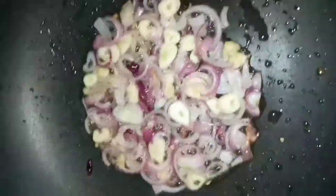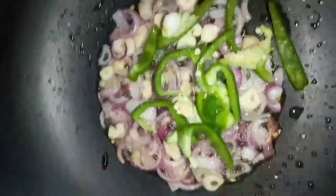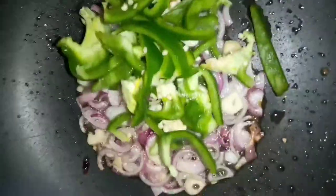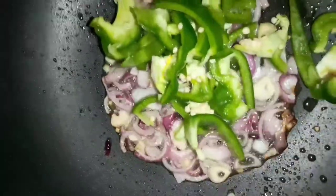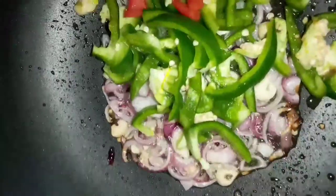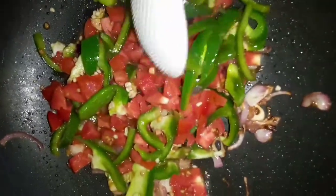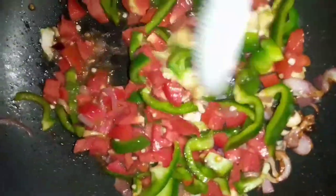It's looking good — as you can see it's getting a little bit golden. Now we're gonna add the bell pepper. If you've been watching my videos, you know I like mine with the seeds. We're gonna add the bell peppers and the tomatoes, and let them cook until the tomatoes are very well cooked.